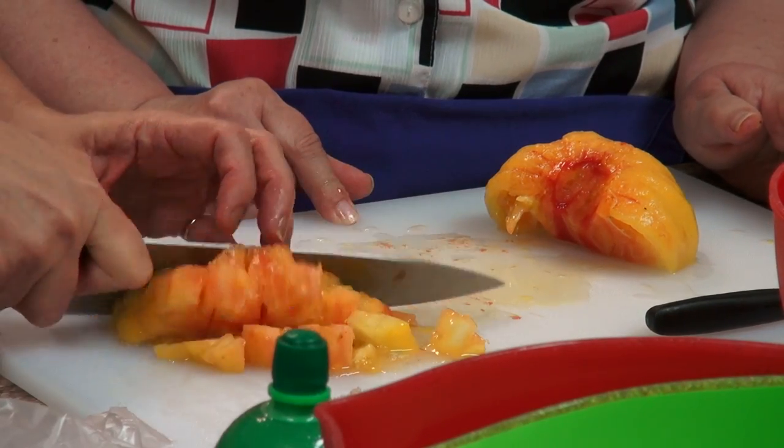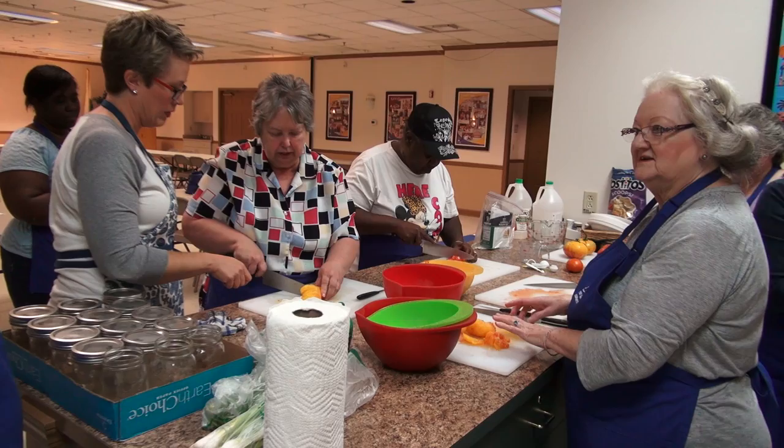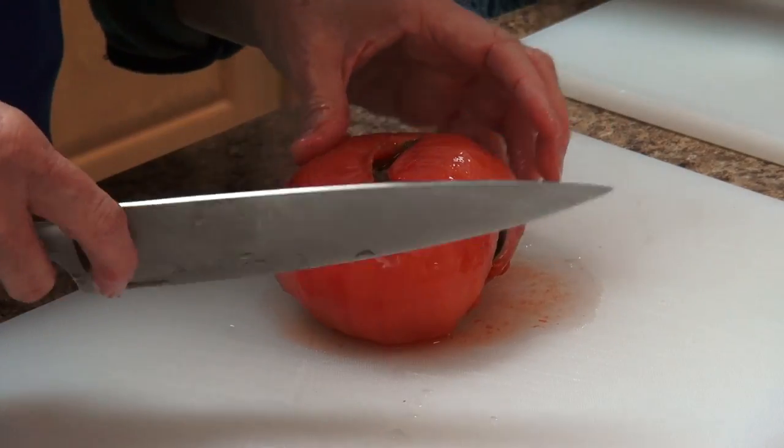A lot of people grow gardens, and it's just really important, especially with our farmer's market that we've had this summer, to preserve food locally.